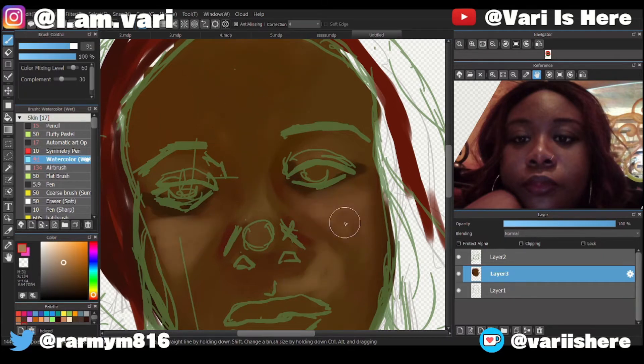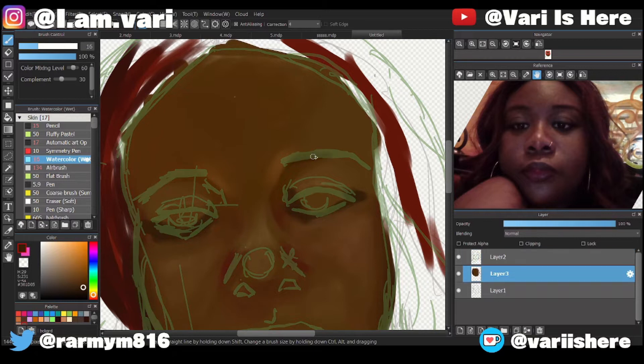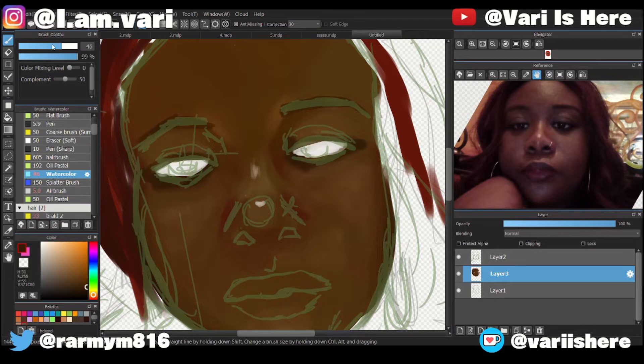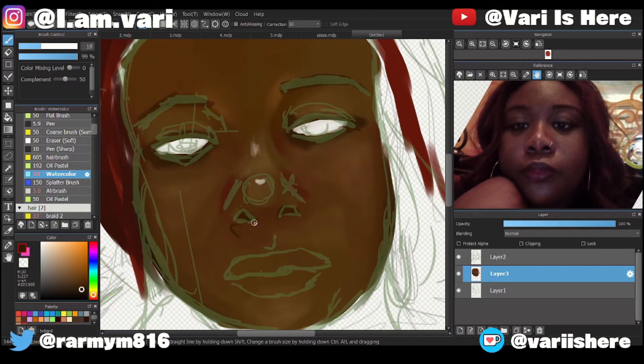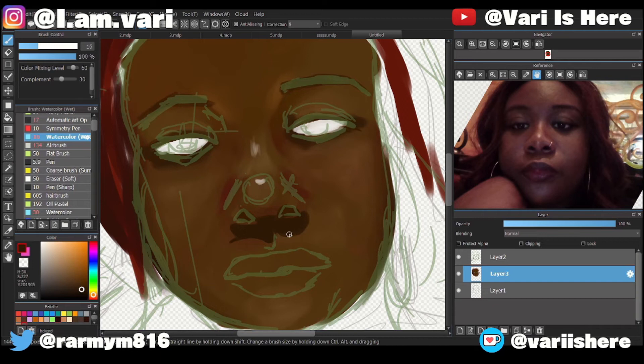People might be asking, 'how do you know what color to choose?' I don't — I just look at the shadows and the highlights and see what color those are, but I try to keep it within the skin tone. I get the base color and choose colors that match it. You use a lighter or darker version of that skin tone. You mess around with the saturation. Some professional artists know exactly what color to use — I don't.